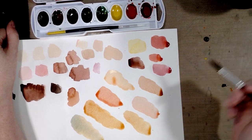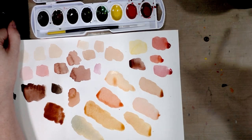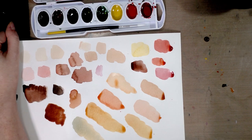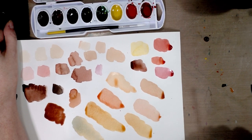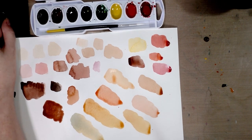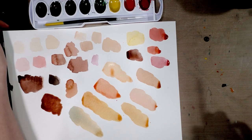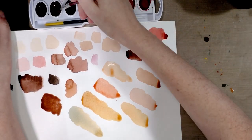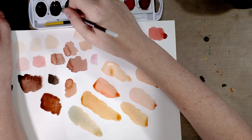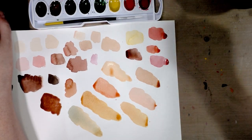Skin tones can be really easy — you can start with just four colors, or you can even mix from a smaller selection than that. If you guys watch my Daniel Smith Essential Six mixing color video — and I know that is a vastly different quality of paint — but that'll give you an idea of what you can mix with just six colors: two reds, two yellows, two blues.